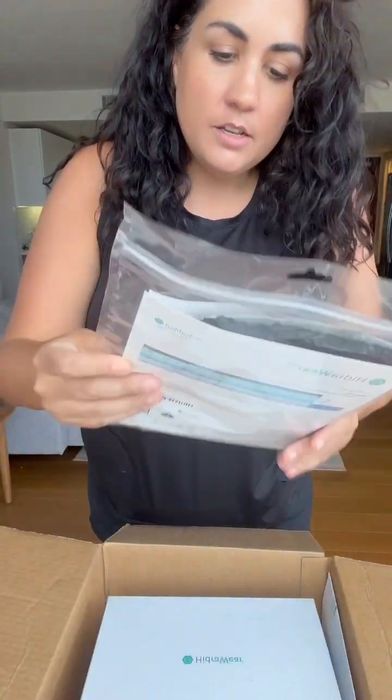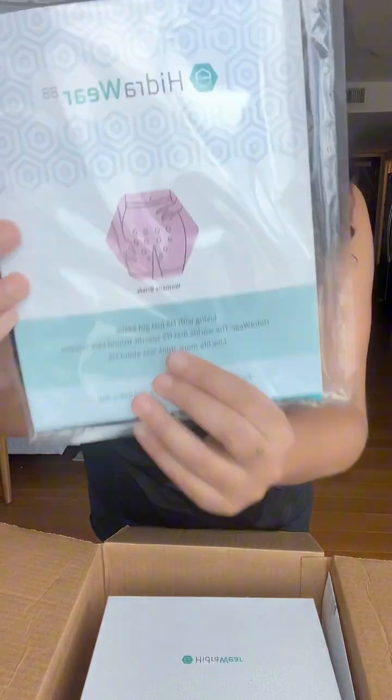I got a box from HydraWear and I want to open it with you guys. HydraWear creates garments for people with Hidradenitis Suppurativa. And, look how cool.